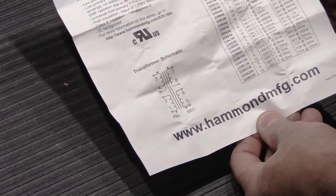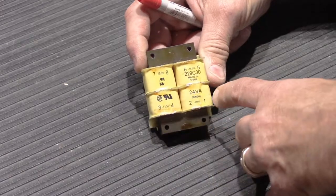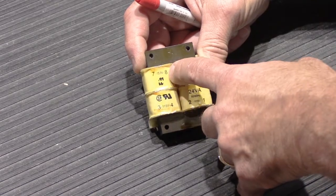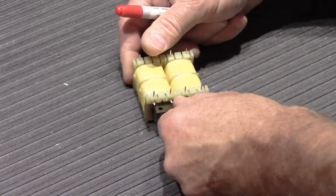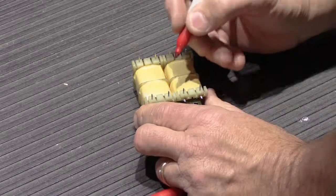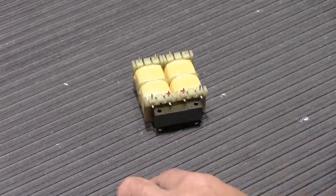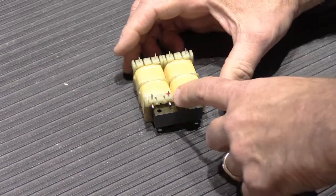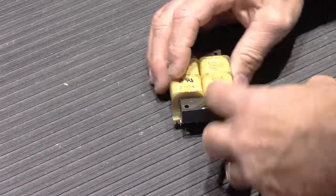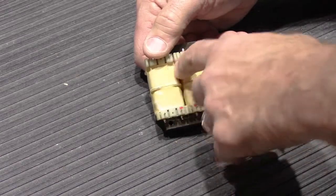We have to mount it in the box in the right direction. The transformer body is clearly labeled 1, 2, 3, 4 on the primary side and 5, 6, 7, 8 on the secondary side. Since both sides look identical when flipped over, I'm going to put a red dot on the primary side as a reminder — red dots on the 1, 2, 3, 4 side so we don't mix them up.